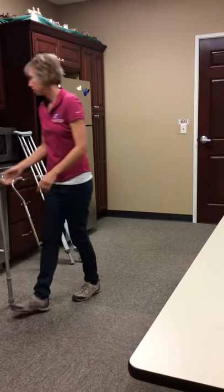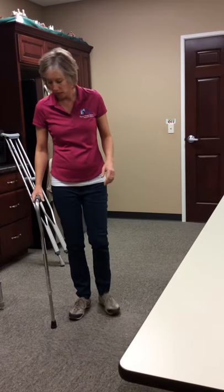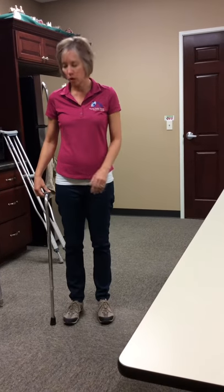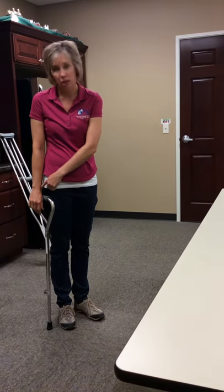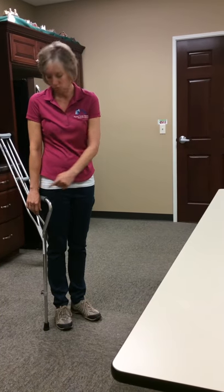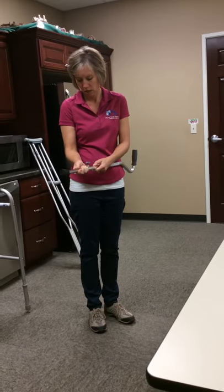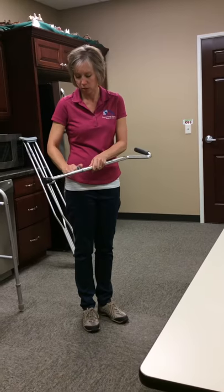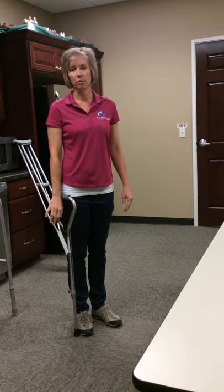If you don't need as much support as a walker provides, you can use a cane. The cane is fit the same way — hold the cane by your side, let your hand rest, and it should come to your wrist. As you can see, this one is a little bit short, so I just need to make a small adjustment. I'll raise it up a couple notches to fit my height, and now it comes to my wrist.